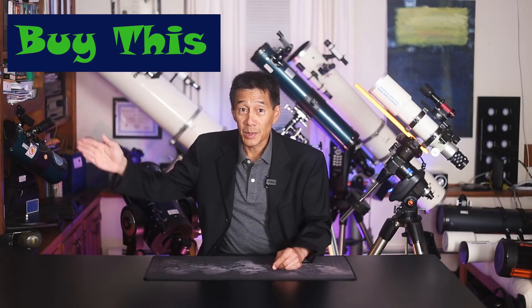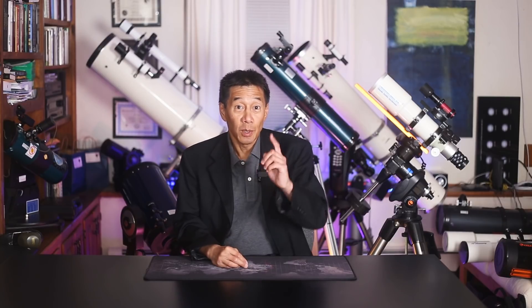Hello, and welcome back to this edition of Buy This, Not That — Celestron Edition. I go through Celestron's long history and pick the models I think are worth buying, as well as the ones I think you should probably avoid. So let's get started.